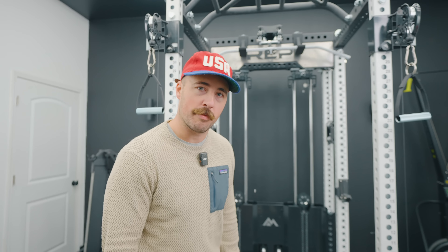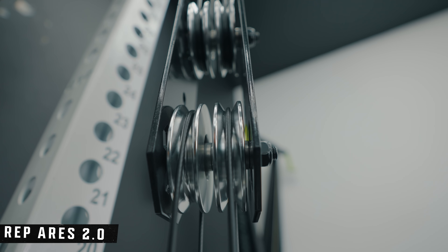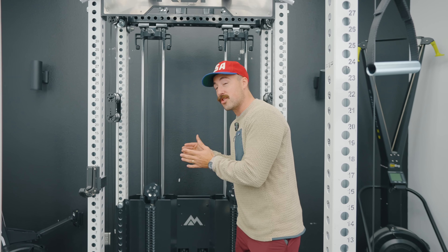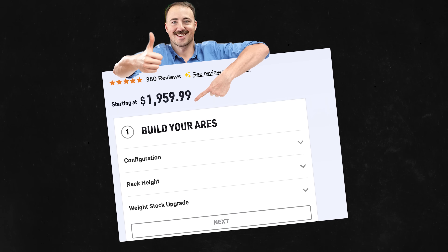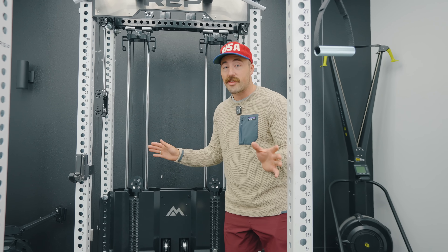Hey guys, it's Coop from Garage Gym Reviews. I'm going to jump right in. This is the REP Ares 2.0. I'm going to go through basically the differences between the 1.0 and the 2.0 — the 1.0 is still available, and I still think the 1.0 is a killer deal at its current price. But the 2.0 has changed a lot of things. I also want to compare it to others on the market and tell you whether it's worth getting in 2024.